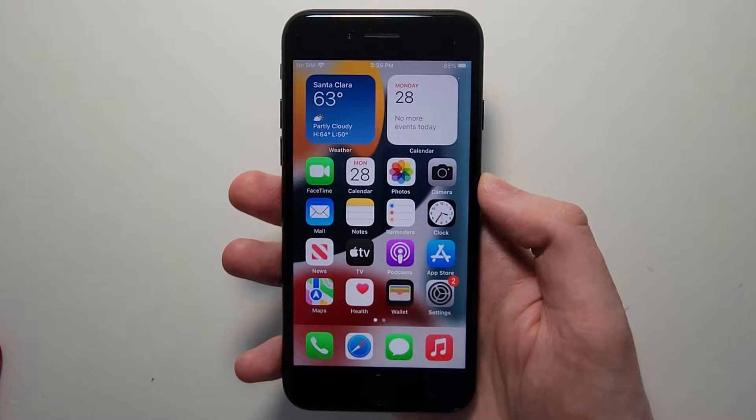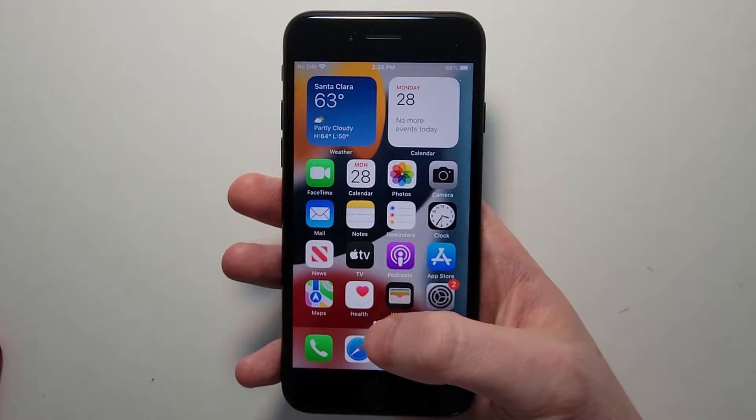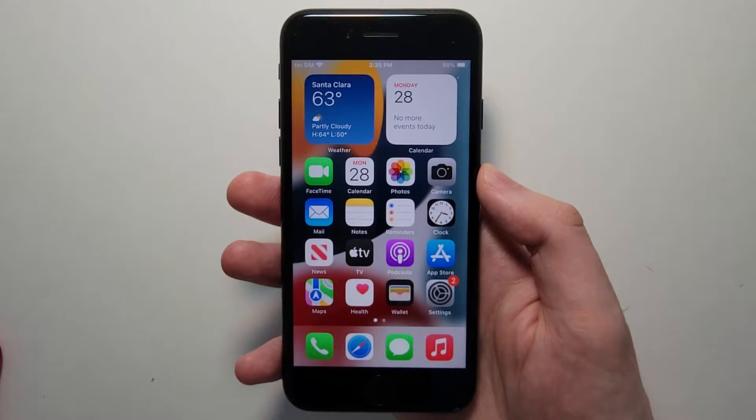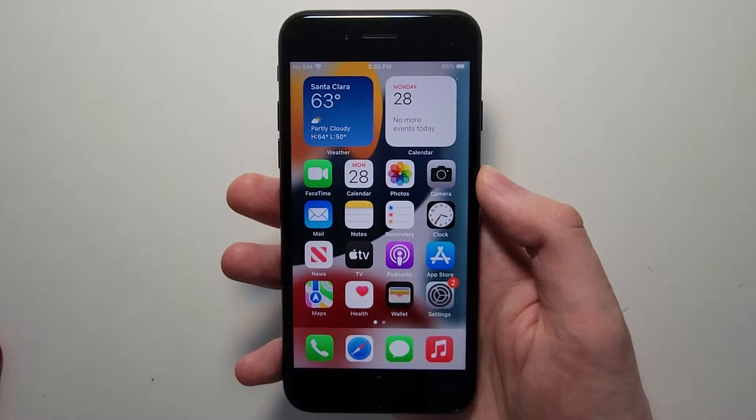Now you're going to do this if your screen is frozen. So just for example, you can't press on stuff, you can't exit stuff, or if you just need to force a restart.